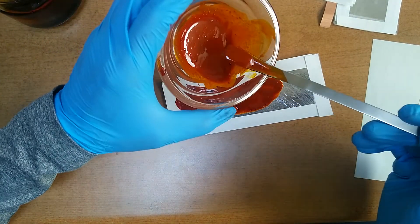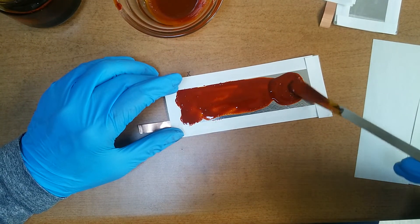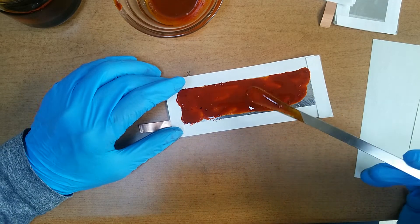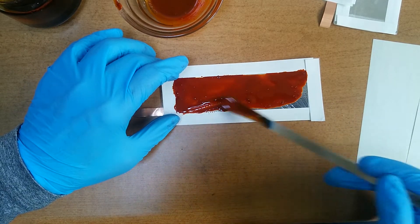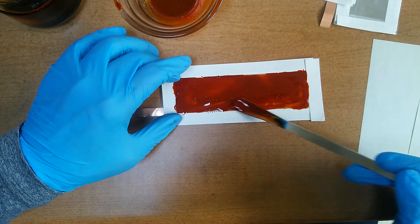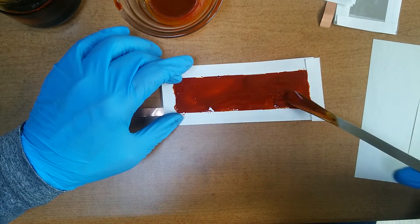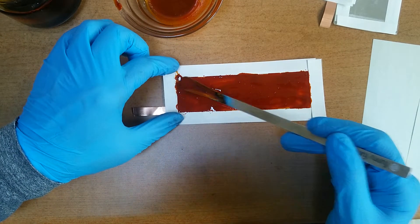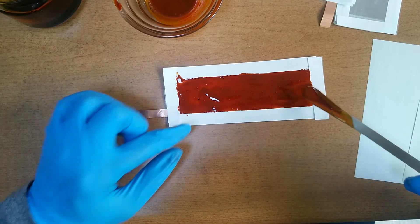Usually the electric potential of the aluminum electrode is minus 1.67, and graphite is 0.76. So we have to prevent the aluminum electrode from being corroded. This is the process to prevent aluminum electrode corrosion — very important to make a graphite battery.